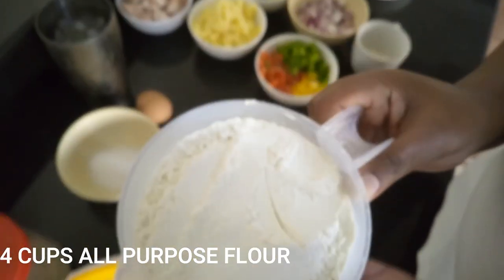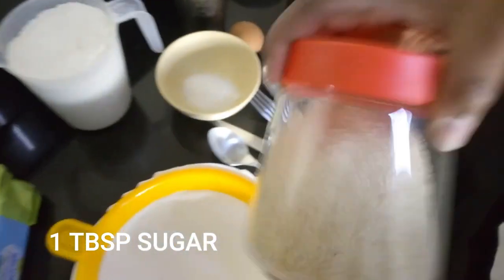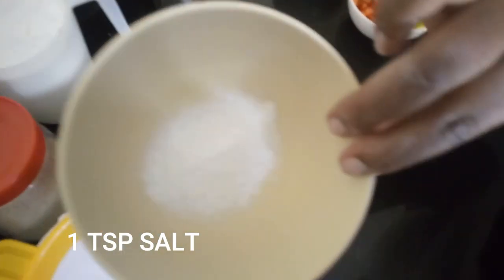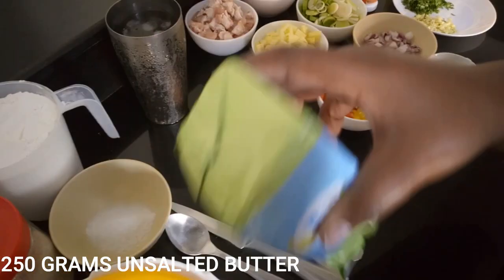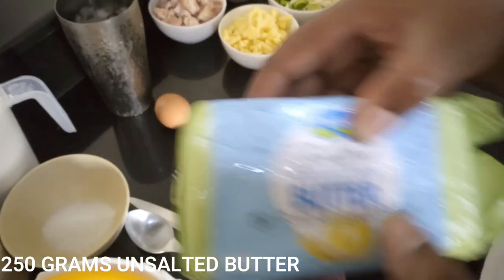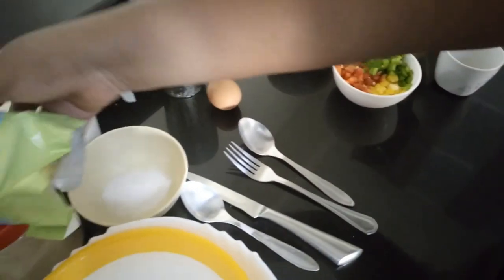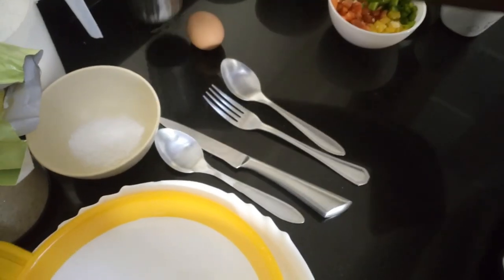Ingredient number one: you're going to need four cups of all-purpose flour. You're going to need a tablespoon of sugar, a teaspoon of salt, and 250 grams of unsalted butter. If you use salted butter, skip the salt. And you're going to need water that has ice in it — we're going to use it in portions, I'll show you how.